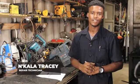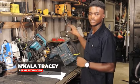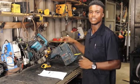Hi, my name is Encarla Tracy, a repair technician here at Total Tools. This morning I received this Bosch Chippinama to be serviced and checked.